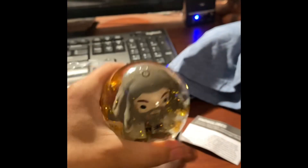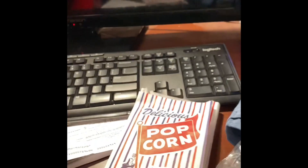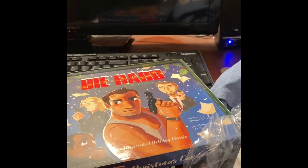Just a snow globe. And that is it. If you ain't gaming, you ain't living.